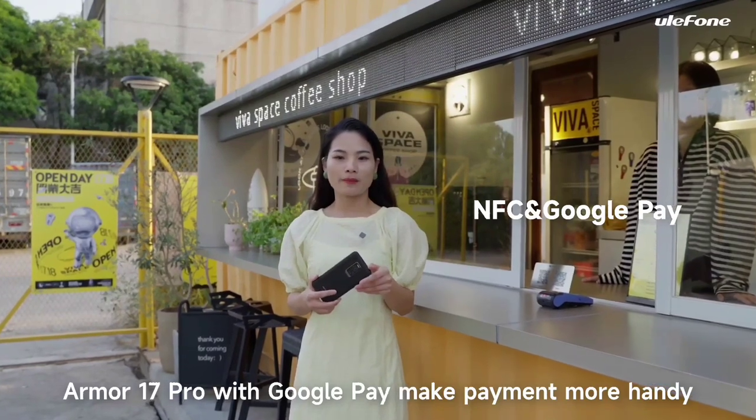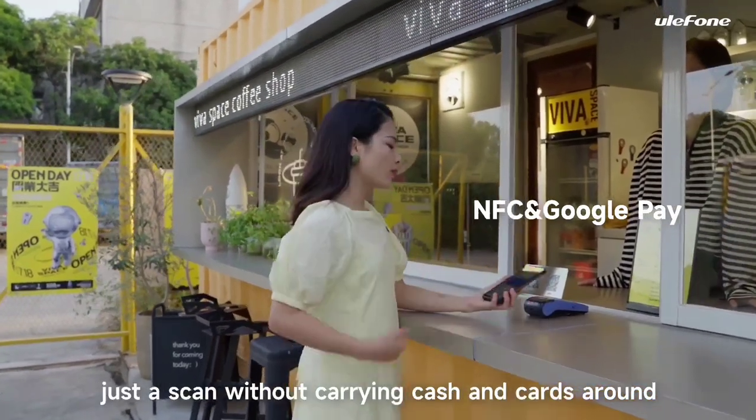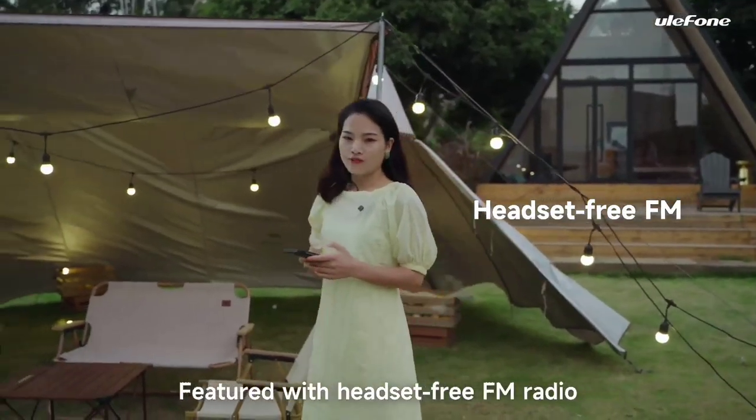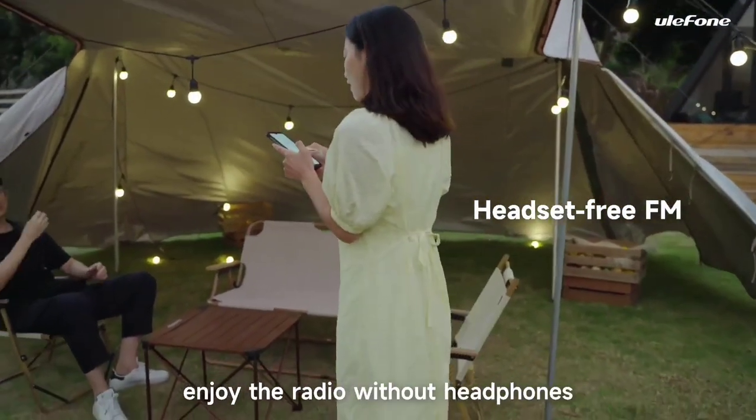The Armor 17 Pro with Google Pay makes payment more convenient — just scan without carrying cash or cards around. It also features headset-free FM radio, so you can enjoy the radio without headphones.